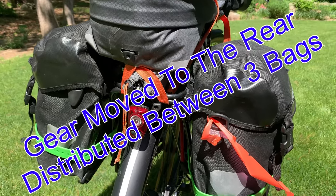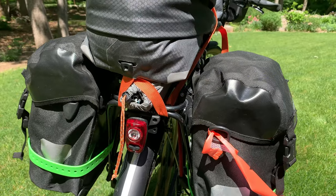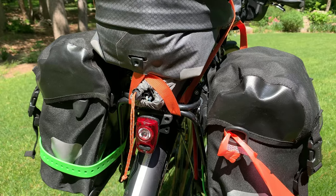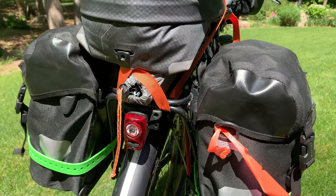I put a ribbon on the right side bag — that allows me to set it up correctly for connecting to the rack, and I always know that goes on the right side.